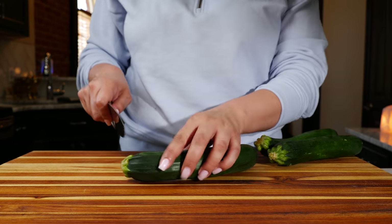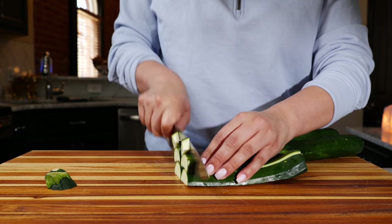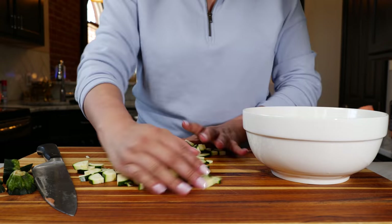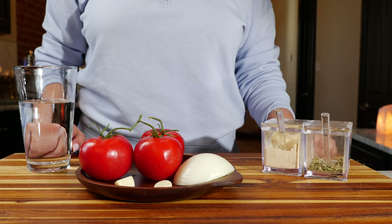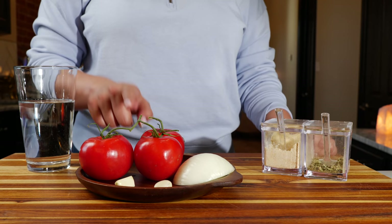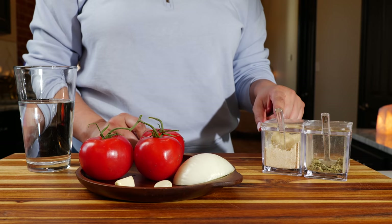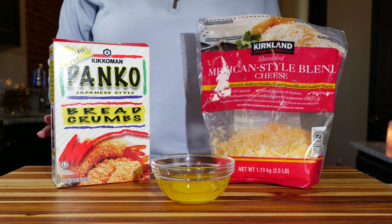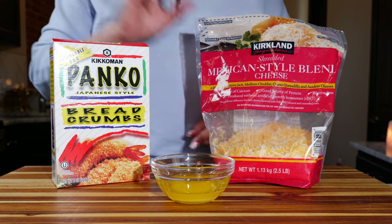For your zucchini casserole you're going to need two to three zucchinis, sliced the way your family is going to eat them — for us, into smaller little pieces. One bag of frozen corn, two to three cups of your favorite rice. For your sauce you're going to need one and a half cups of water, three ripe tomatoes, two garlic cloves, one fourth of an onion, two tablespoons of chicken bouillon, and one tablespoon of Mexican oregano. To top off our casserole, a little bit of panko crumbs, butter, and some cheese.